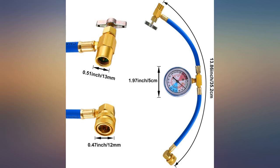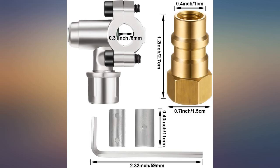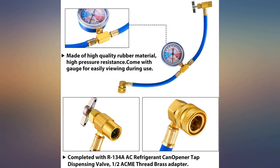Valves are easy to install and gauge connects fine. Works really well. Gauge is not specific for 134A but will get the job done. Fair price. The actual gauge is fine.